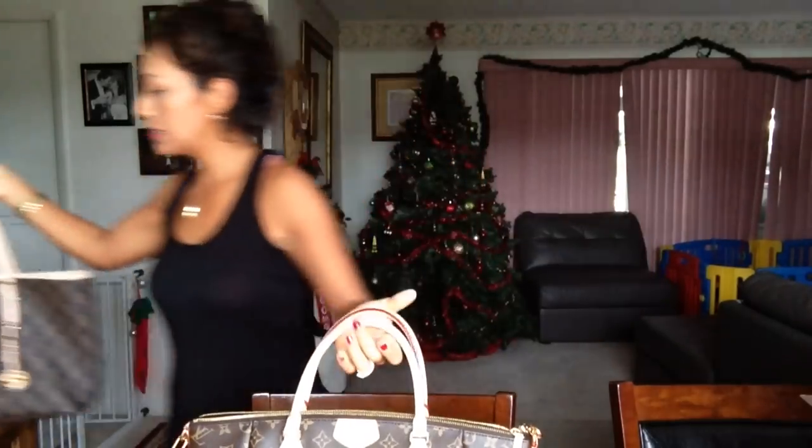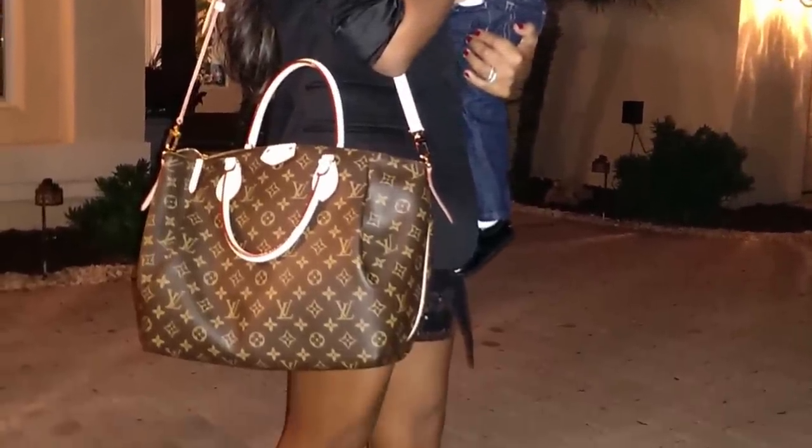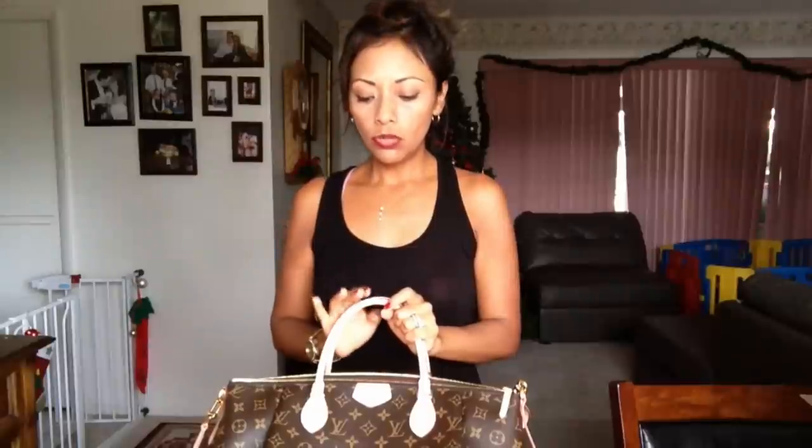I'm going to post a picture so you can compare them. I'm going to need an organizer to put everything inside — not because I can't use it without one, but because I'm afraid the baby's bottle with milk might spill inside and ruin it. So I'll just add an organizer.